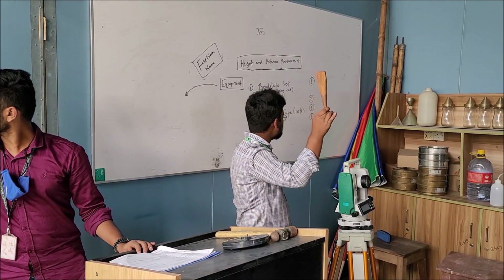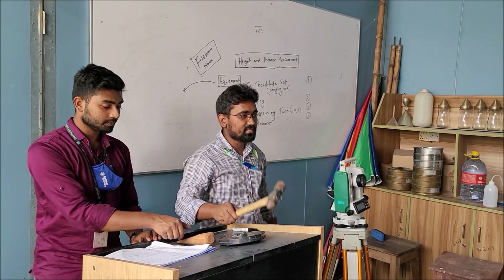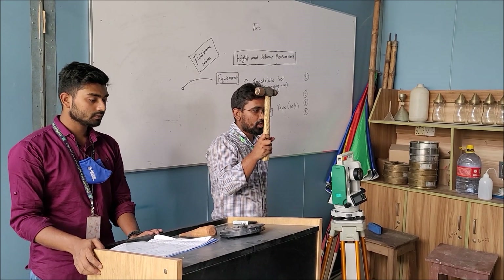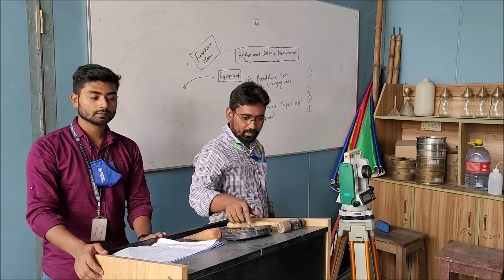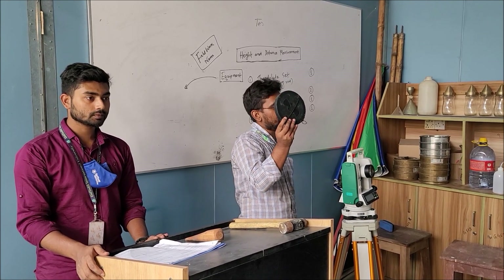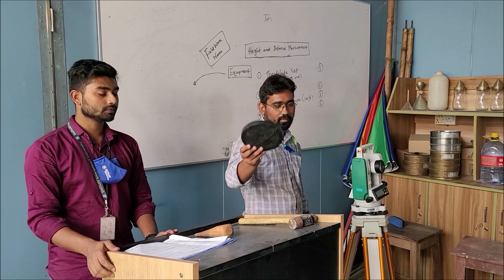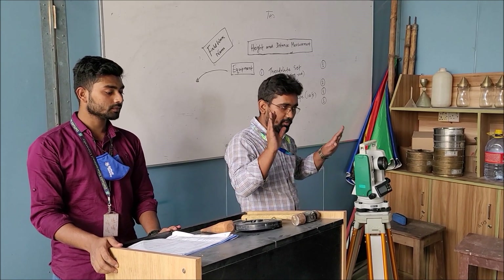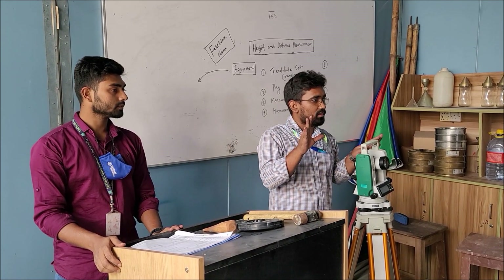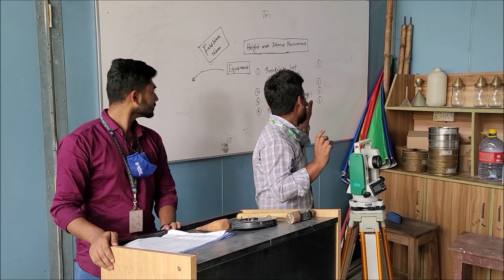Wooden peg — quantity should be 2 for each group. Hammer — quantity will be 1. Measuring tape, 100 feet long — will be used 1 for each group. These instruments are necessary for performing this survey in the practical field.